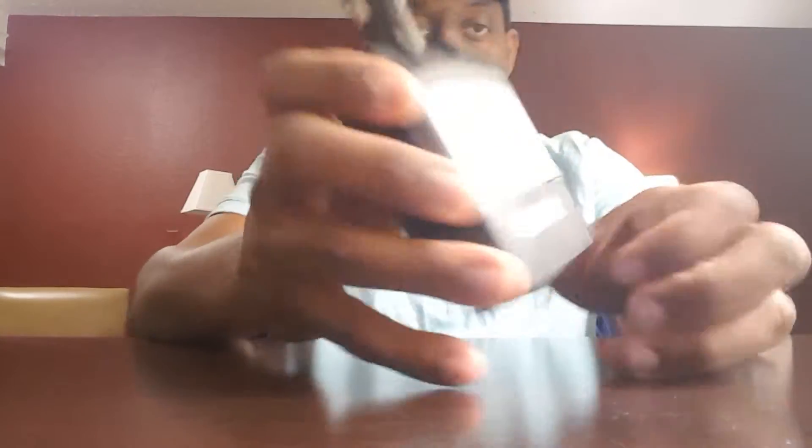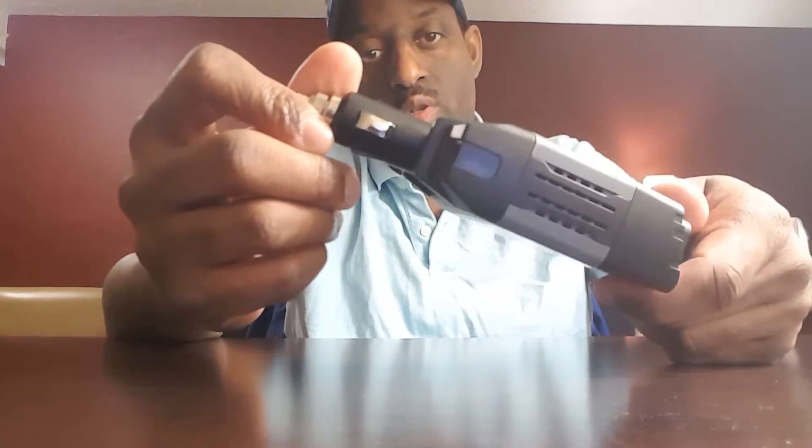It does get a little warm. It actually warns you right here where it has the power output information. Make sure it's well-ventilated. But for my Nissan Cube and probably for most of your vehicles, it works well.